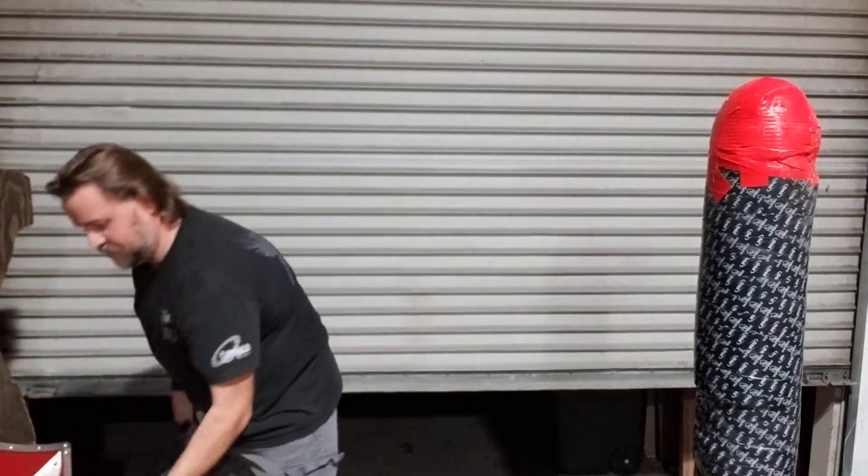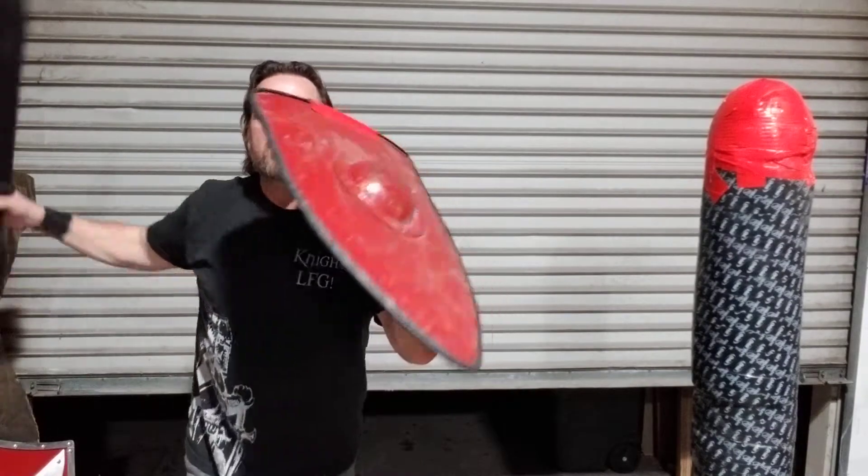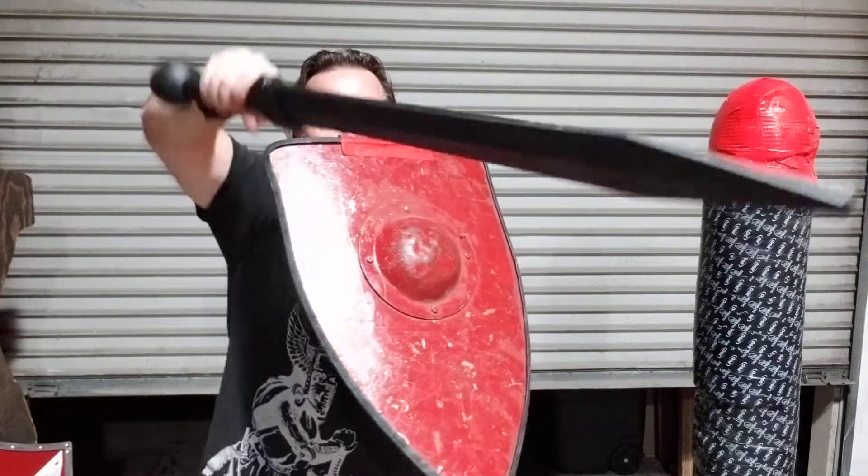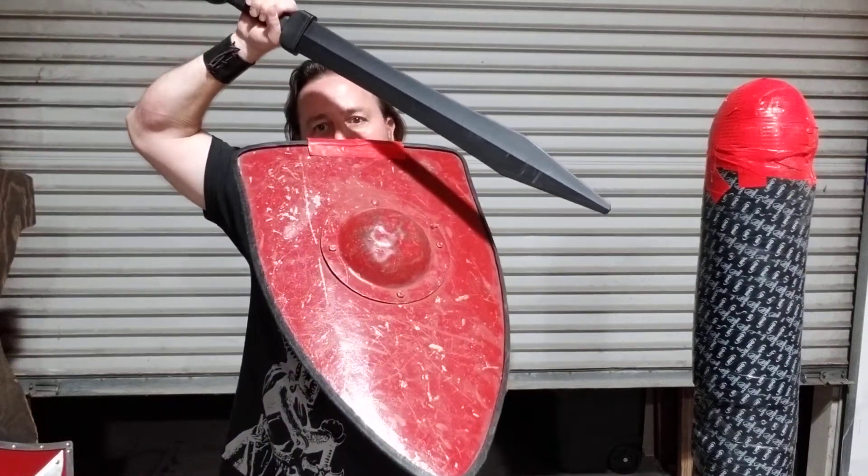Grab the shield real quick. So, I'm facing off with you. I throw that, and then I'm bringing it back here, because I'm afraid you're going to nail me with your snap.